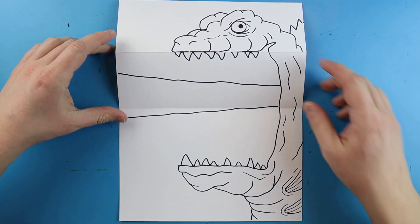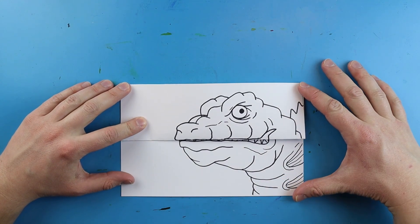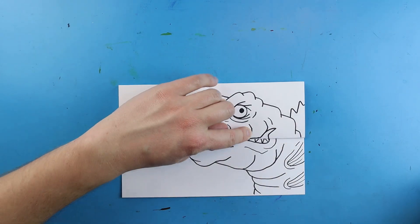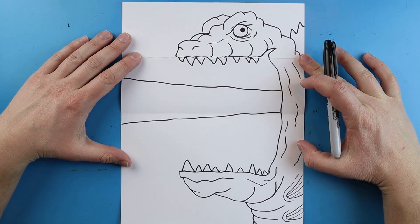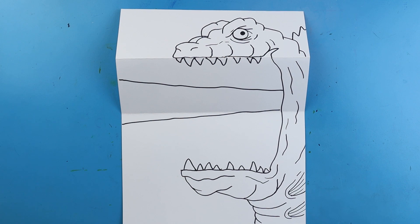And there you go. When you close it up, you have your little cartoon Shin Godzilla face with a little bit of teeth sticking out. And then when you open it up, you're going to have this great big Shin Godzilla mouth doing his fire blast. I'm going to fast forward and start coloring this. Thanks for watching, hope you guys enjoyed.